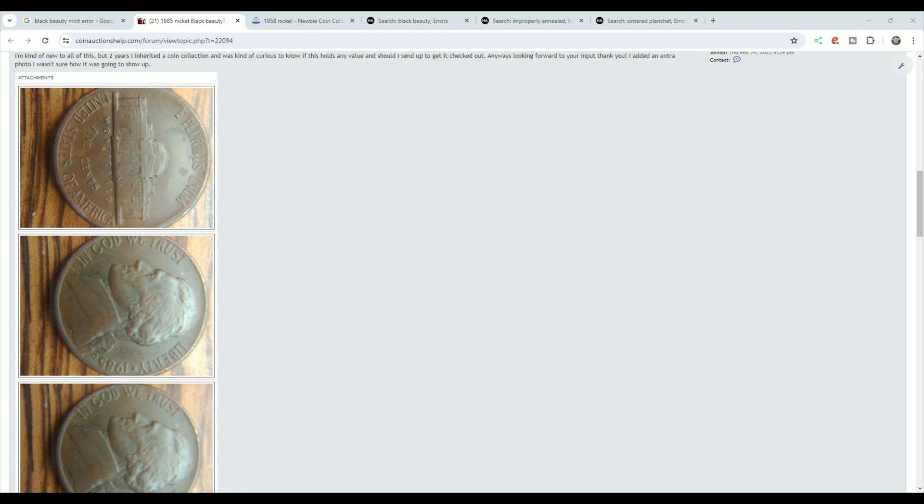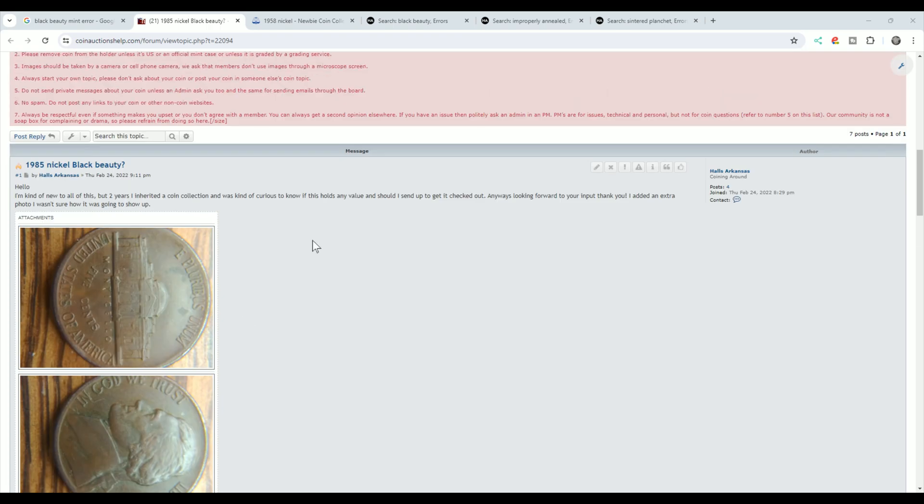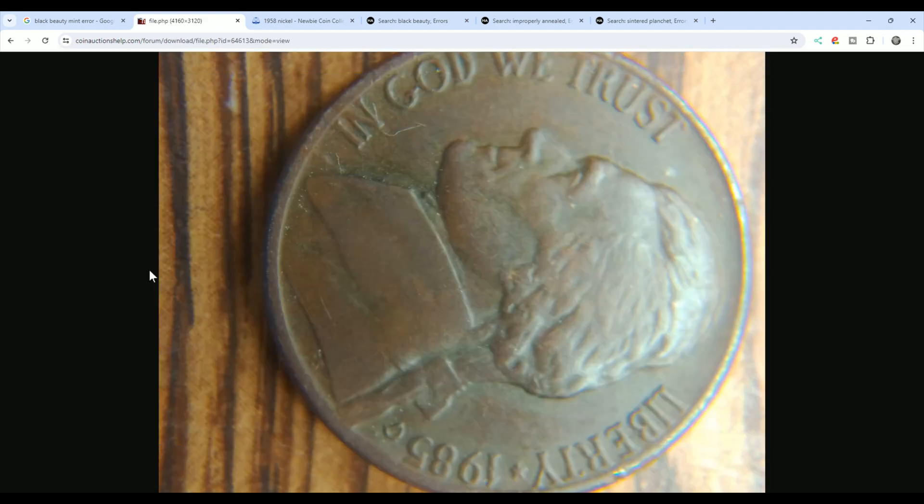Over on our Coin Help You community, a person posted this asking if it's a black beauty. I think a lot of people get mixed up — they think it looks like toning or the coin must be toned. This one does not look like a black beauty. It looks like a coin that was found in the ground. I can see some green, I see some red. This would not be what you would call a black beauty.